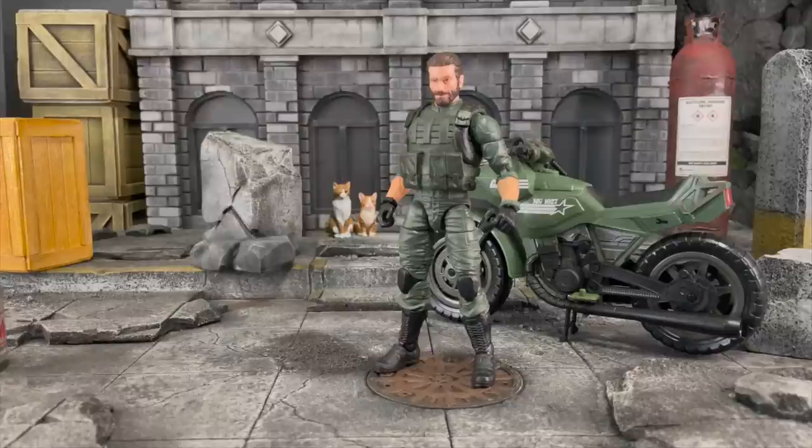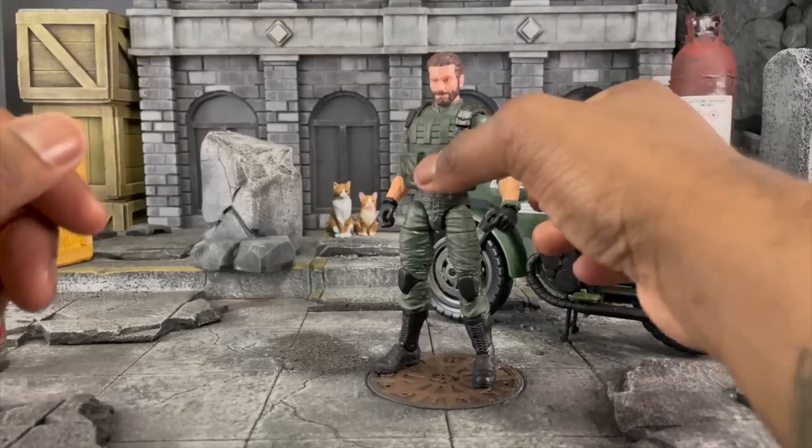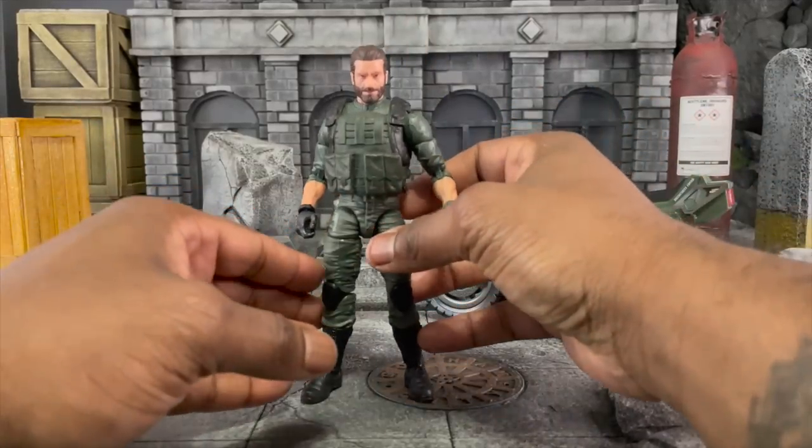Hey, what's up everybody! Welcome to another video. Today we're going to talk about GI Joe Classified Target Exclusive Alvin Kibbe — Breaker — with the RAM Cycle. I've been meaning to do this video and I'm super excited to talk about it now because I have a few that I can use for photos. Let's get to talking about it. Let's talk about the figure first.